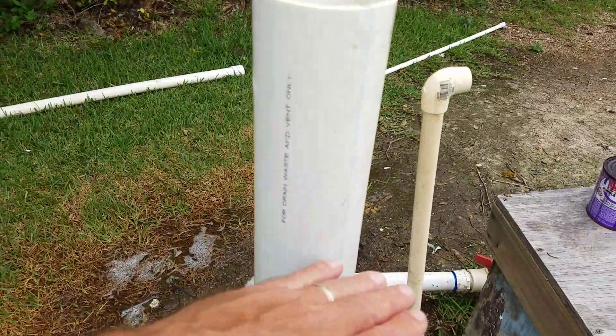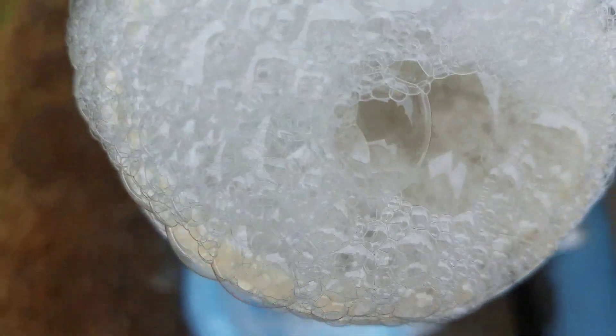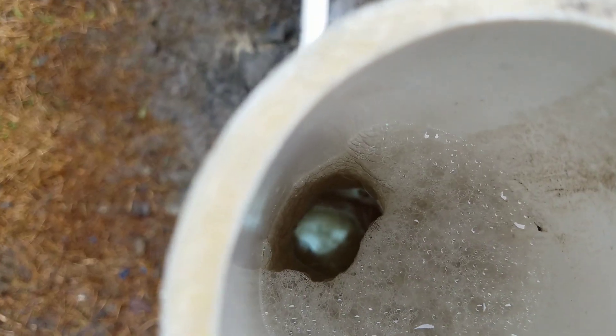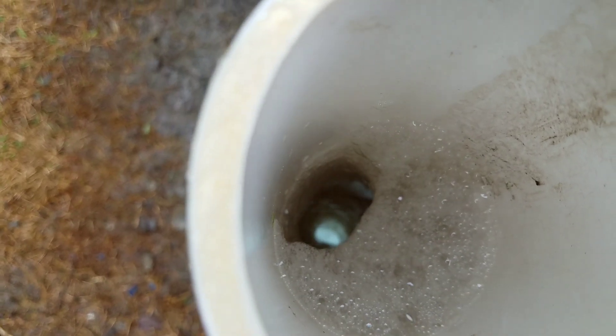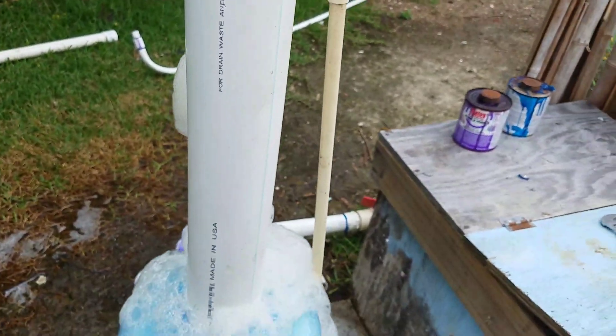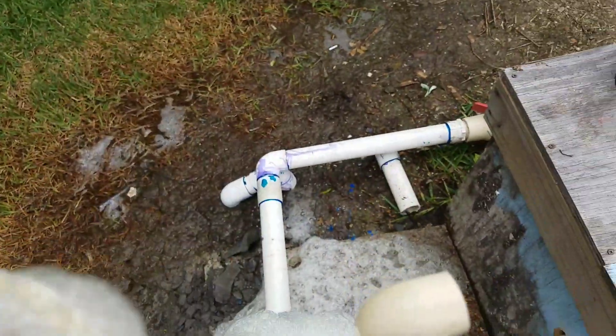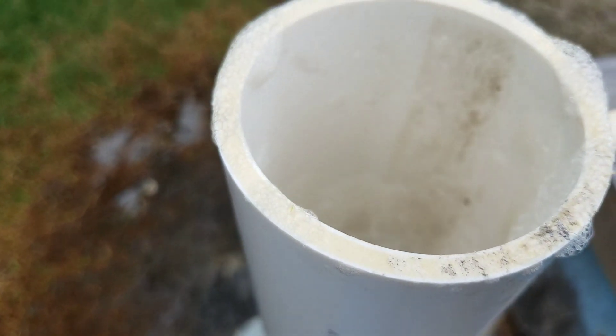I may cut this down a little shorter. Let this batch come up — see, it goes down there pretty far before it spews out, so I may shorten this pipe. I'm putting out a good head of foam. It goes down there pretty far before it builds up.